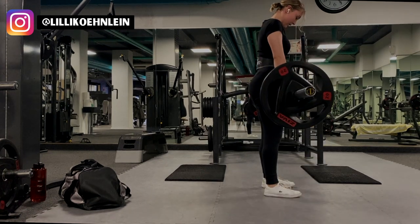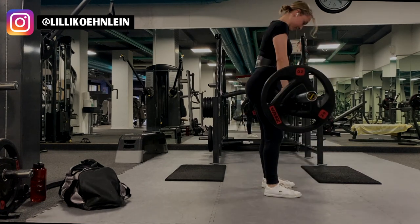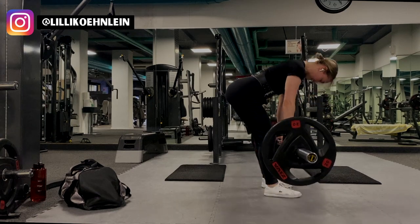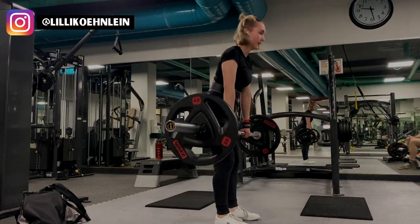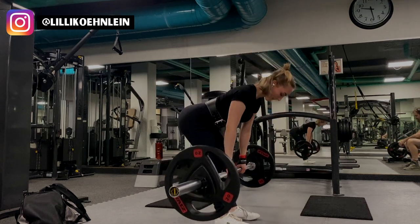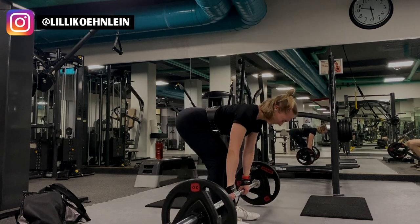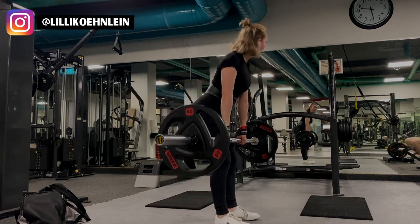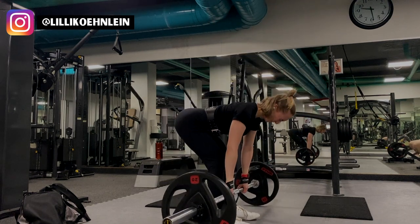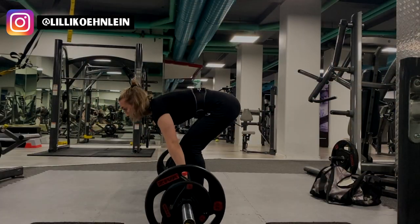The RDL is one of the best glute exercises and one of my absolute favorites. When performed correctly, this exercise will strengthen all of the posterior chain muscles and the back. With the proper mind-to-muscle connection, you'll really feel the pull in your glutes. To do this exercise, bend your knees slightly, hinge your hips, and don't let your shoulders slump. Keep your spine in a neutral position and don't arch your lower back. I personally do not like to exceed eight reps when I lift heavy because I'm too worried about my back.